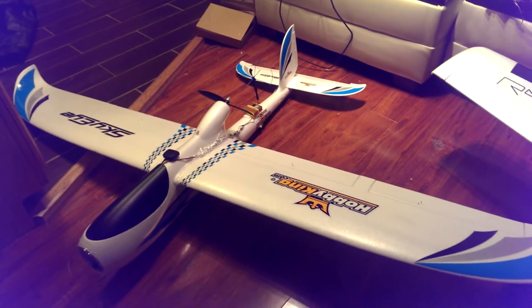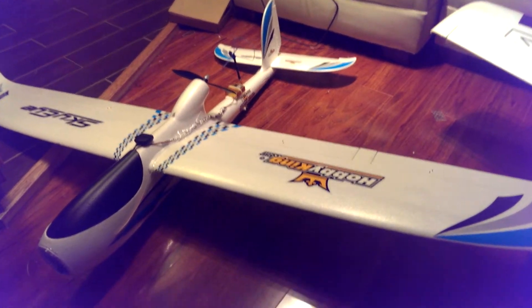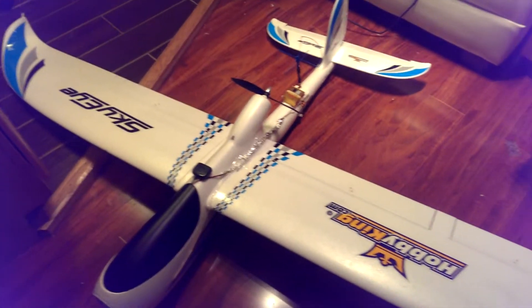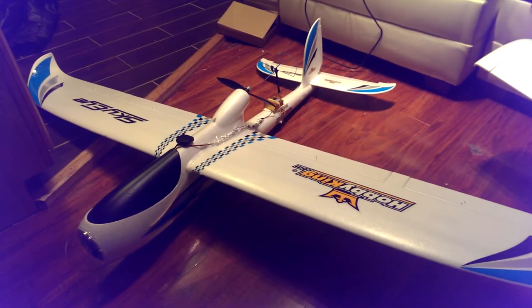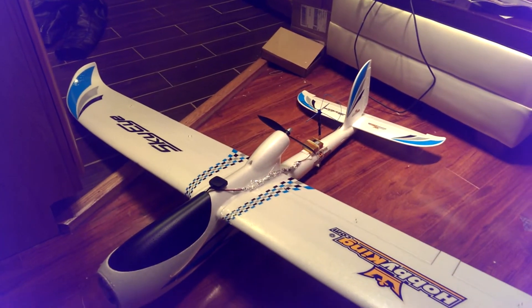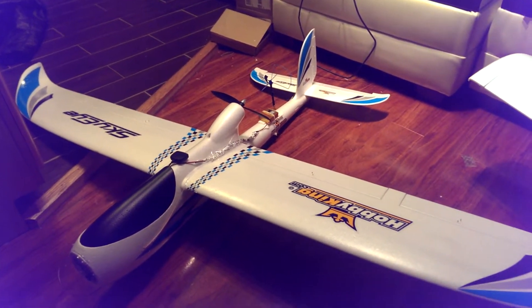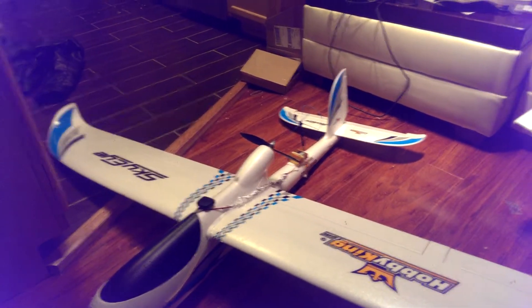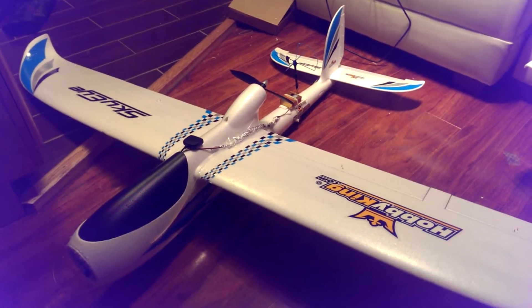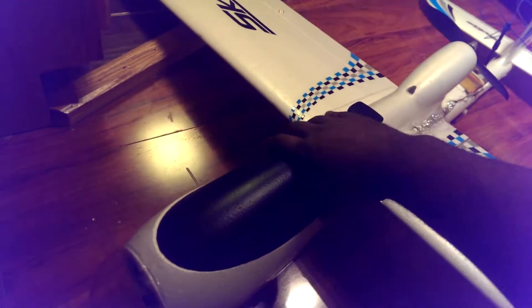Hey YouTubers, let me show you my new plane that I built. It's the Hobby King Sky Eye FPV glider plane and I just finished building it. I intended to go out and fly it today but it's getting too dark out there, so I guess I'll be doing a maiden flight tomorrow. Let me just show you real quick what's under the hood.